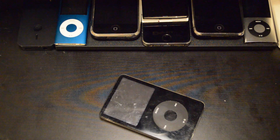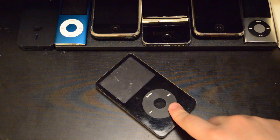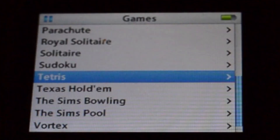As you can probably tell, this is a Bluetooth iPod. Well, what else makes it so special, you may ask? Most iPods only come with three games, but as you can see this one comes with about 16 plus those three.